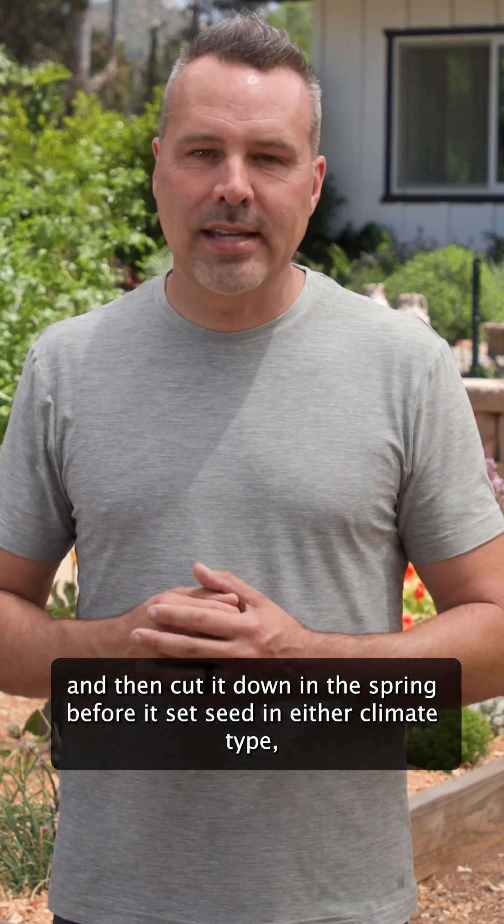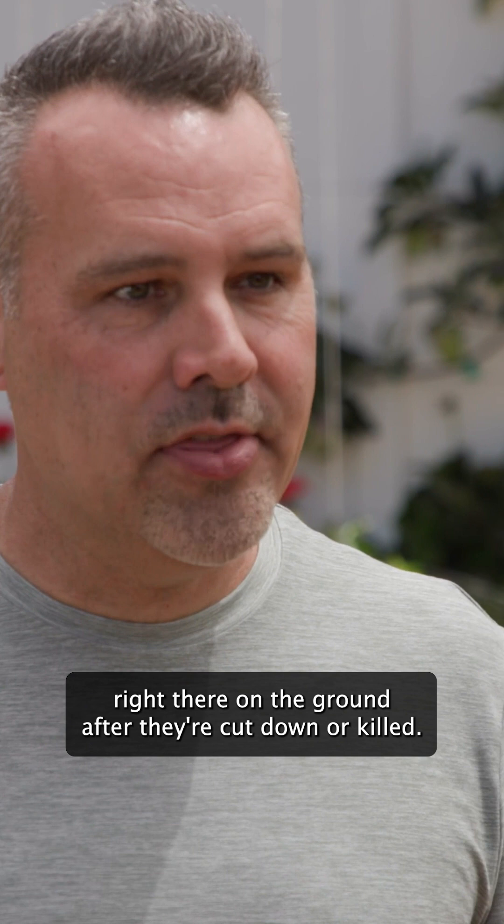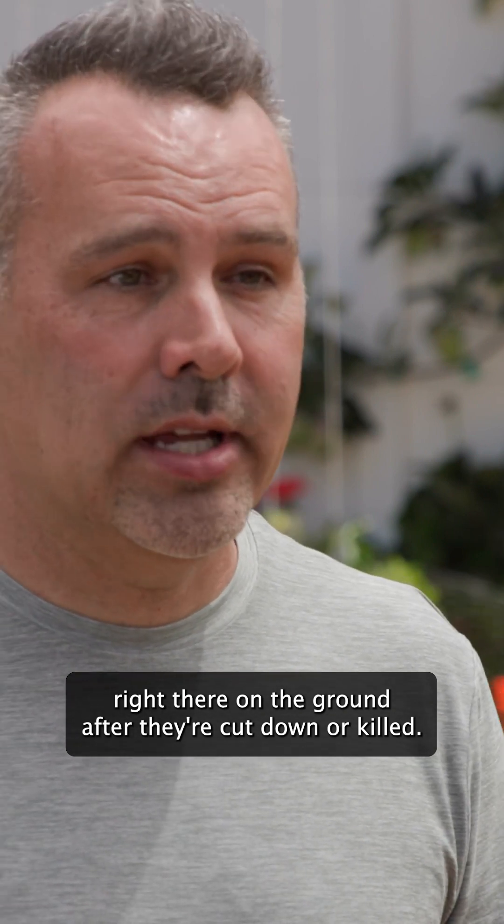In milder winter climates, you can let hairy vetch grow throughout the winter and then cut it down in the spring before it sets seed. In either climate type, you should leave the plants to lie right there on the ground after they're cut down or killed, and then plant your tomatoes right through them.